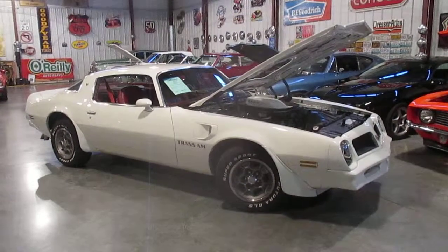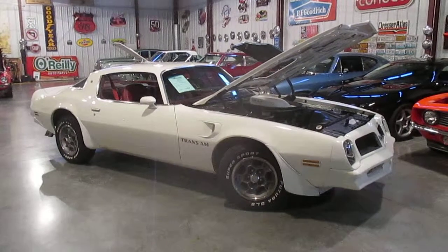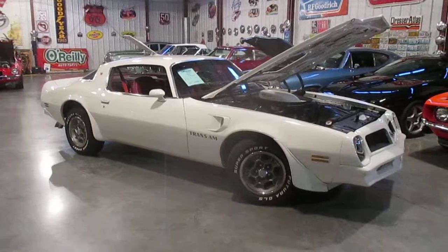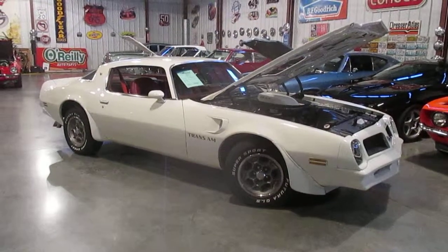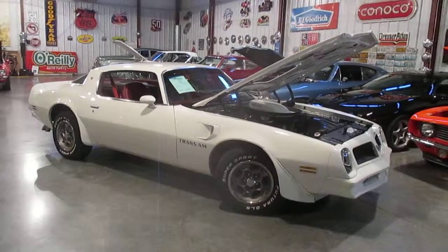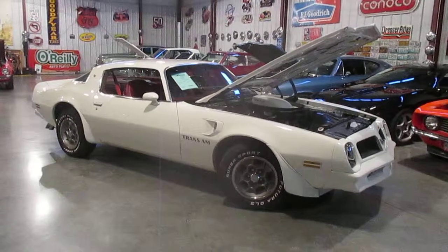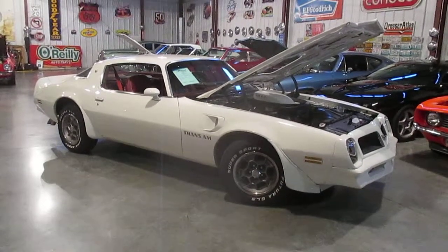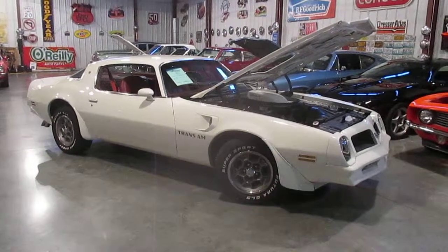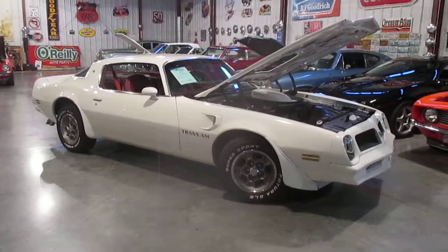Hello everybody, this is Darrell of Passing Lane Motors and today I want to show you our 1976 Trans Am. Right now all these Trans Ams are absolutely going through the roof. This is a Gen 2 Trans Am and they did a really nice job on this one. The car is originally a 455 four-speed AC car, but let me start off right and tell you from the beginning: it's a 350 four-speed, and the air conditioning is not working, so we do have the car priced accordingly.